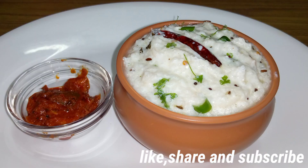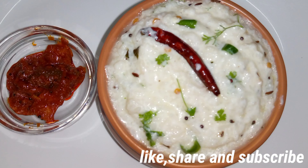The recipe is very easy to prepare. Like and share this recipe and subscribe.